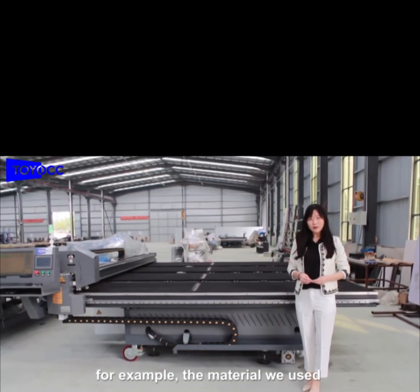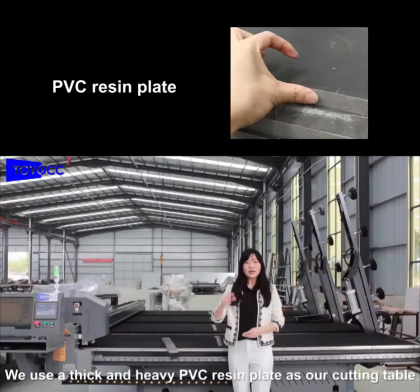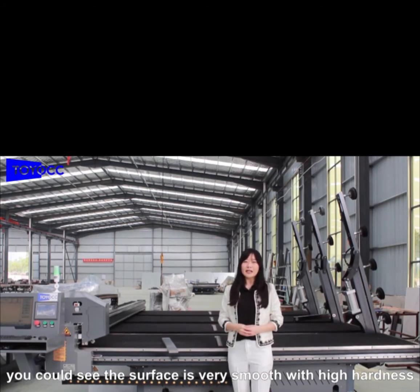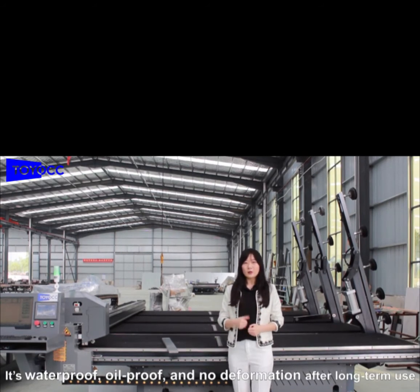For example, the materials that we used. We used a thick and heavy PVC resin plate at the cutting table, and you could feel the surface is very flat with high hardness. It is waterproof, oil-proof, and no deformation after long-term use.